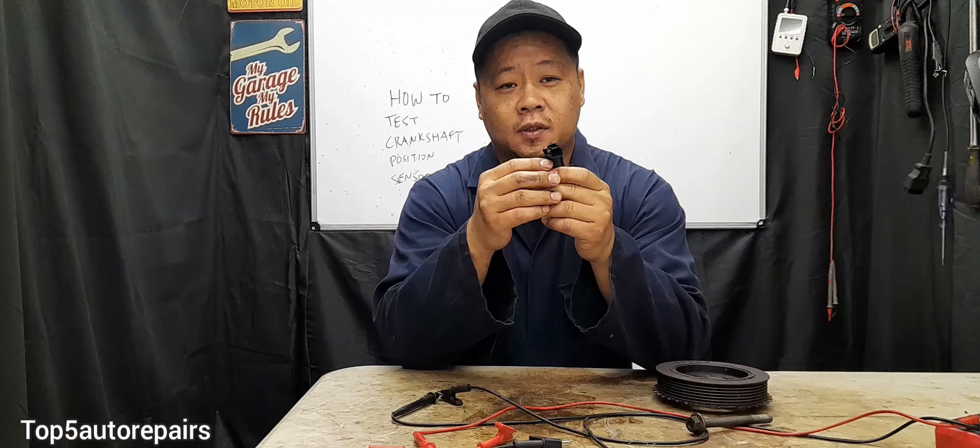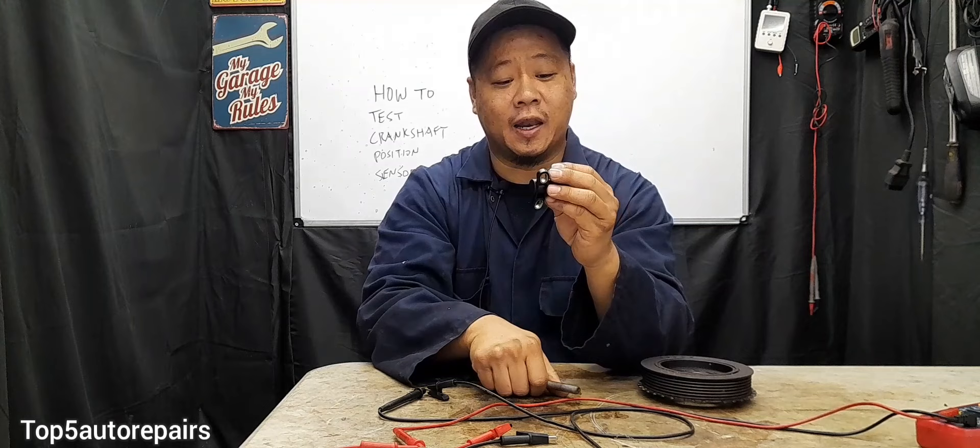If the inspection checked out fine, it is time to test the two-wire crankshaft position sensor. The two-wire crankshaft position sensor is a voltage-generating sensor. It's also magnetic and it's able to produce a small voltage that the computer will use for timing.